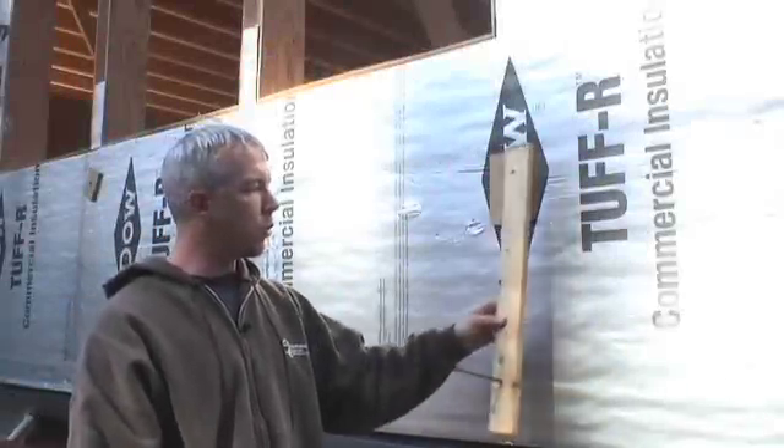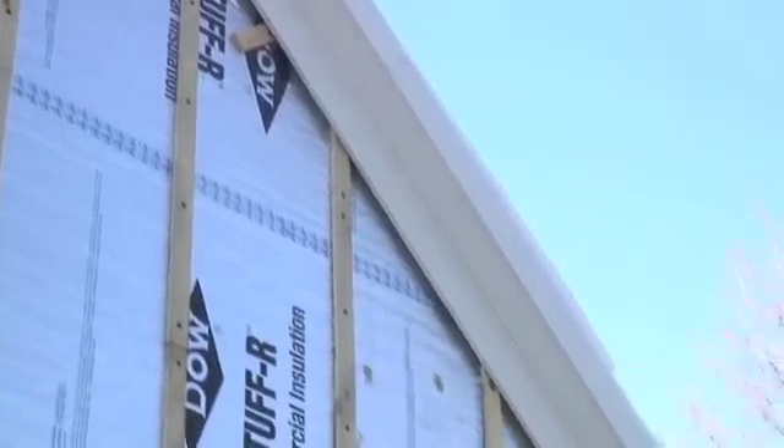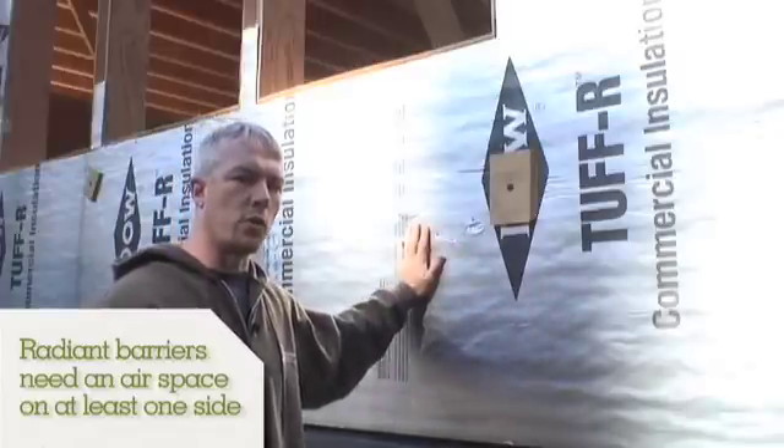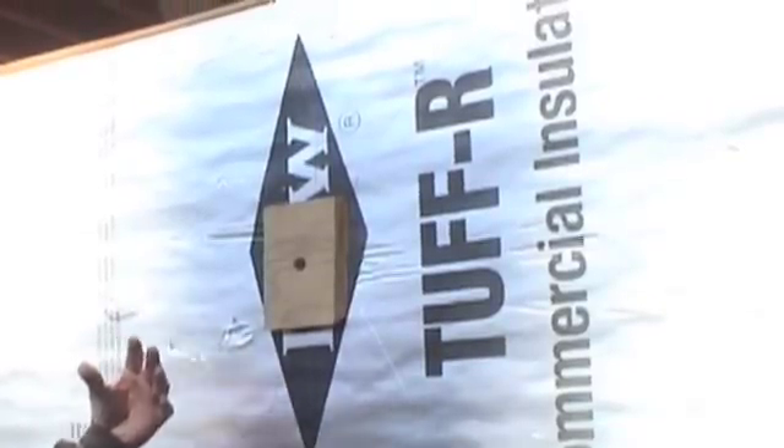The purpose of strapping is to hold the foam on and in place, and to nail the siding onto. Having this on there and a rain screen on the wall provides us with a three-quarter inch air space, which gives us an extra two R on the foil. The foil is reflective and will reflect heat out and help maintain the building's temperature.